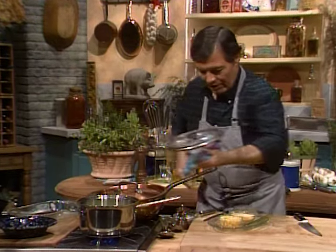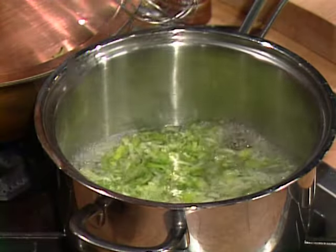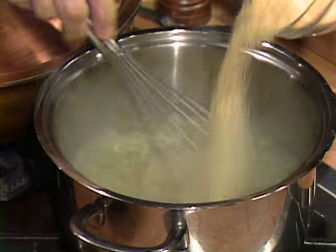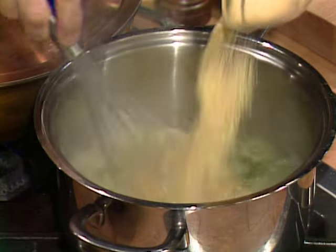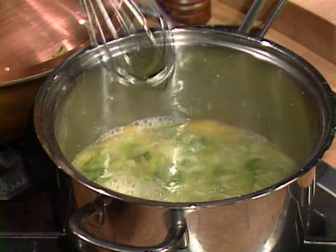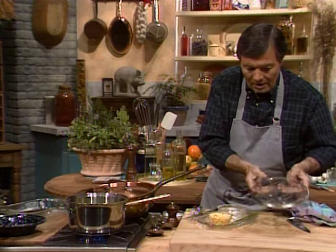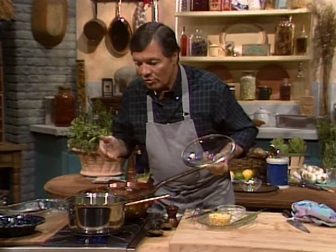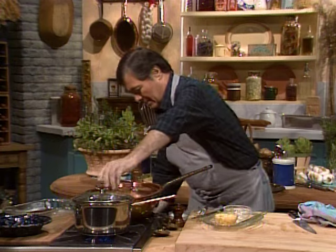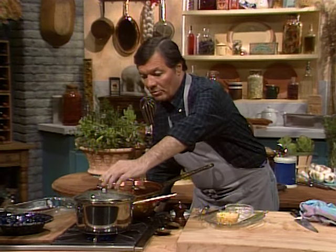I feel that this is boiling nicely now. As you can see, I can put my cornmeal in it — just let it fall and mix it with a whisk. This will take four to five minutes of cooking. You bring it back to a boil, a strong boil, and after it comes to a strong boil you don't want it to boil too much — just gently — so you cover it. I will lower the heat to low and cook it for about five minutes.